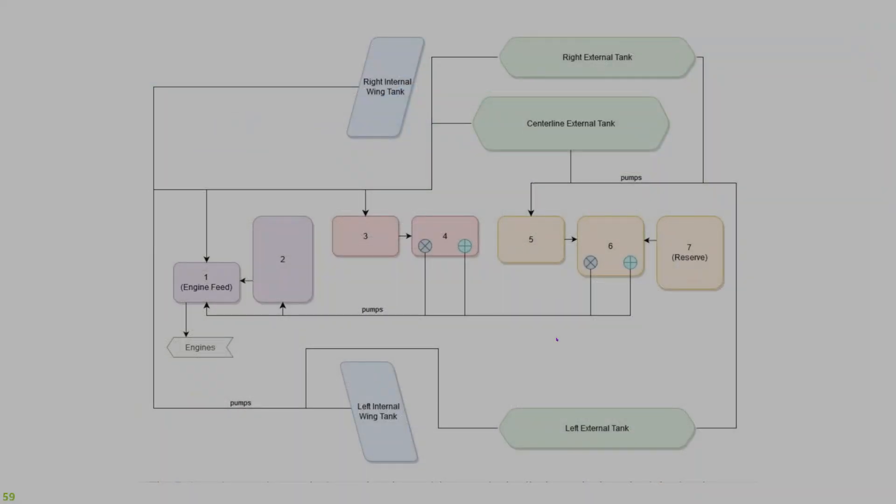The F-4E fuel system is duplicated, meaning the pump and feed arrangement is the same for both engines and they share all the same cells and tanks. There are seven fuel cells aligned along the centerline of the aircraft, plus a wing tank in each wing. Total internal fuel capacity is just over 12,000 pounds. External tanks are also available: the right and left external tanks hold 370 gallons (~2,400 pounds) each, and the centerline tank holds 600 gallons. With all three external tanks, total capacity is a little over 20,800 pounds.